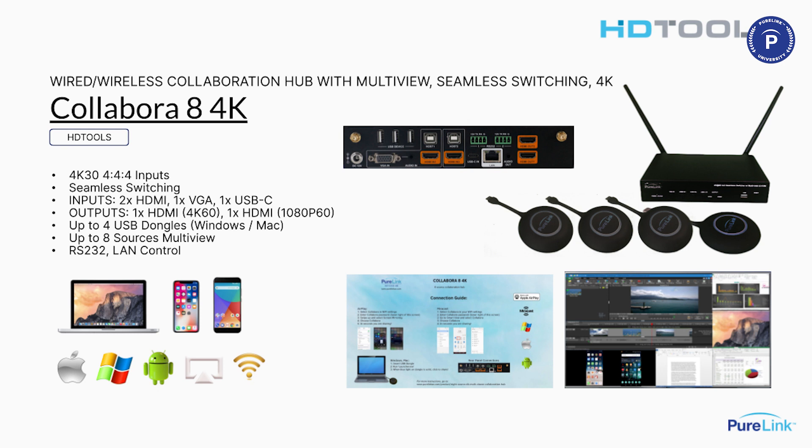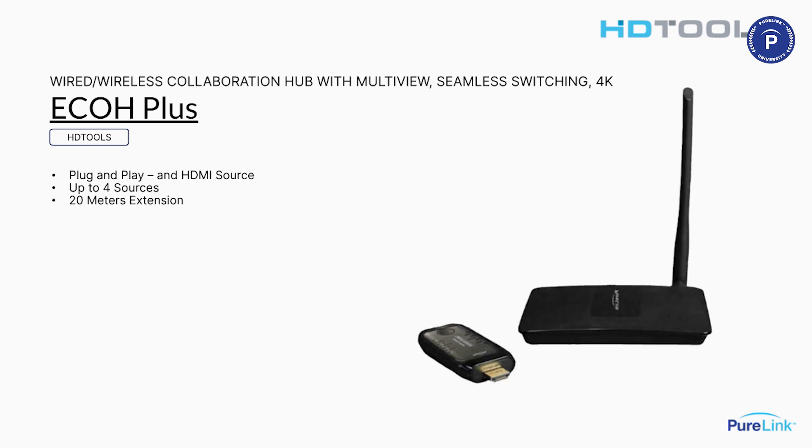So it's a great BYOD solution for huddle rooms and conference rooms. The next one up is the Eco Plus. This is a very simple wireless extension over 20 meters. If you have a huddle room or small room and you want to avoid the wiring, this is a great solution for that.